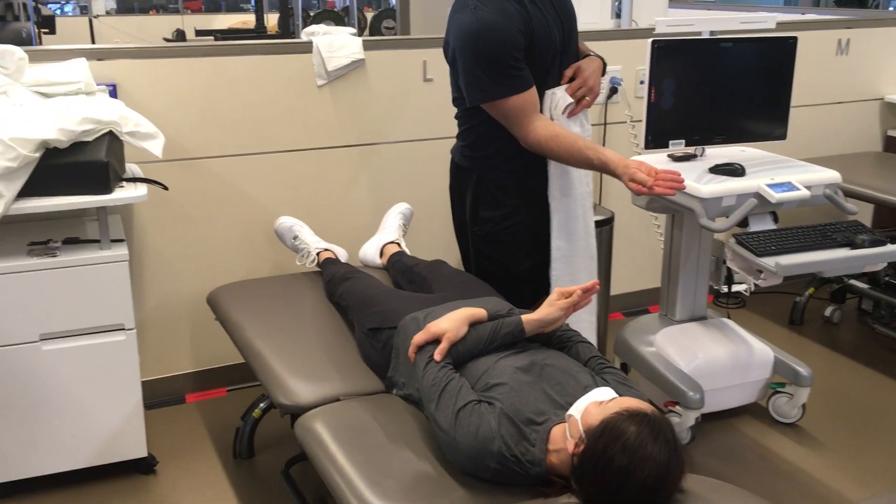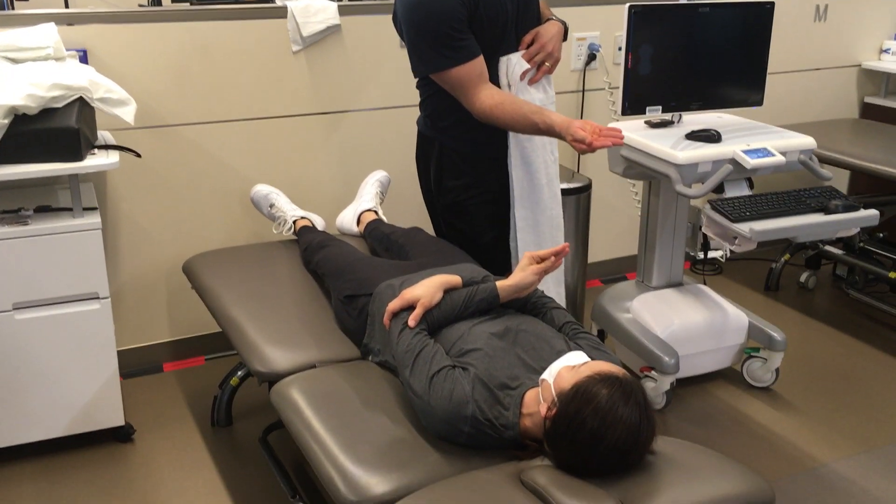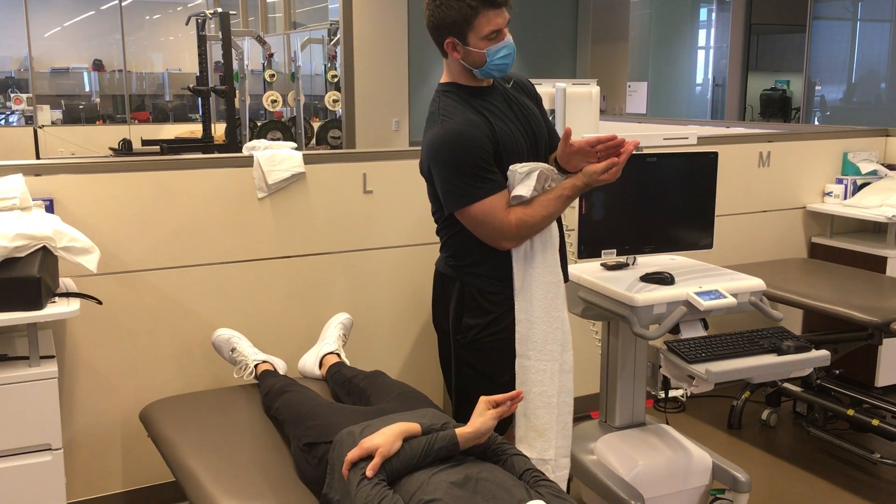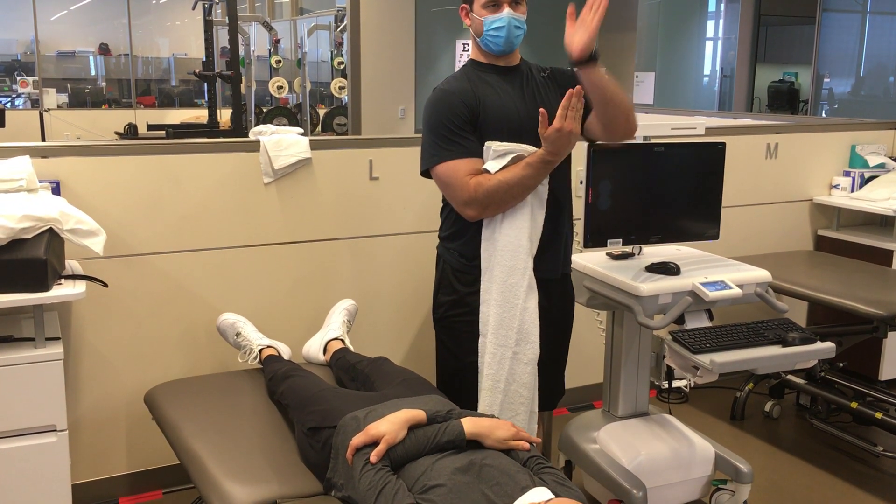Take your hand and bring your hypothenar and thenar together — kind of squeeze it. The spinous process is going to rest right there, and then your middle finger is going straight up the spine.